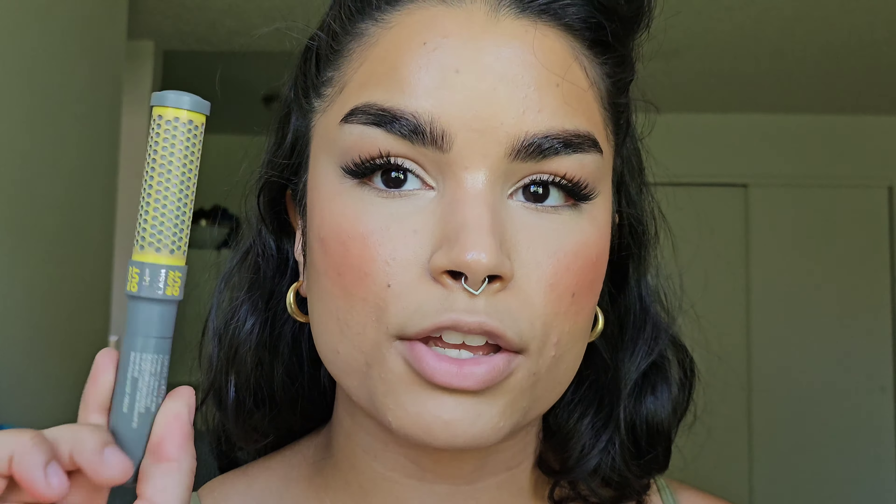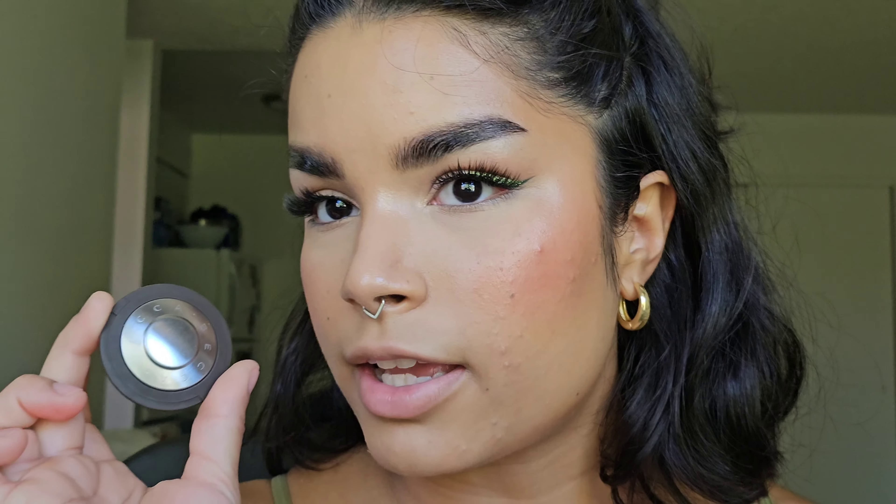Off camera I applied a layer of my lash blowout to my upper lashes. I'm going to leave the lower lashes bare because I've been really liking having false lashes on top but nothing on the bottom — something about it makes my eyes feel super open. I also applied a little bit of inner corner highlight using my highlighter.